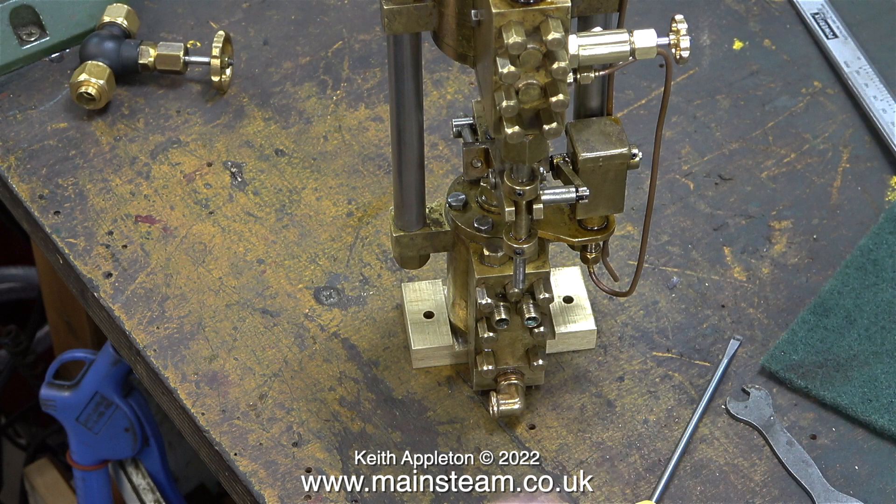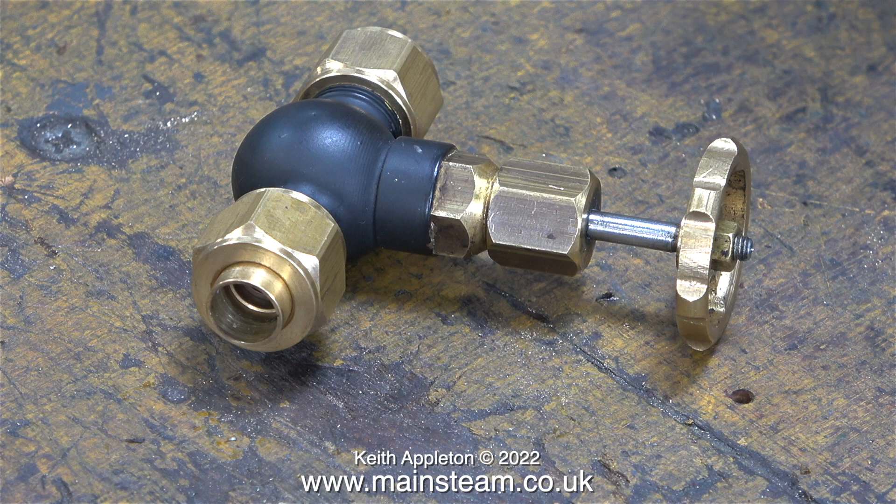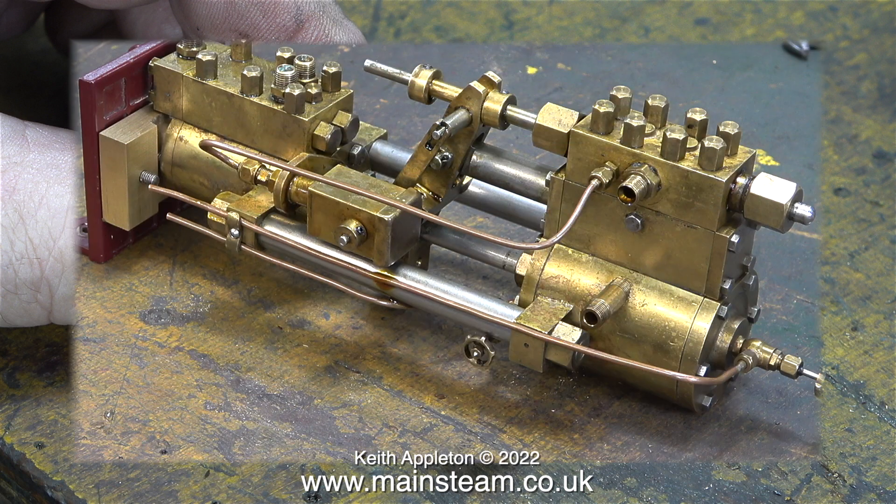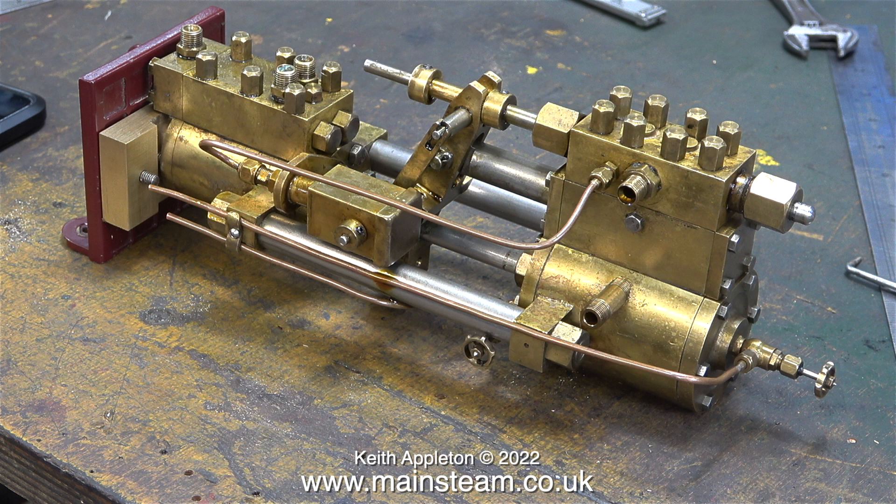I modified a steam tap that was always problematic and used to stick, and turned it into a T-piece — this is where I'm going to get the steam supply from to power the pump. This modified steam tap will fit on the pipe to the injector. The steam pipe to the injector is three-eighths of an inch in diameter, and the pipe going to the tap on the pump will be quarter of an inch in diameter. This conversion was covered in episode 32 of 'Model Engineering for Beginners'.